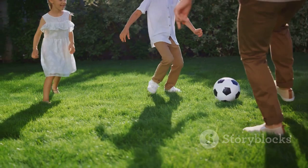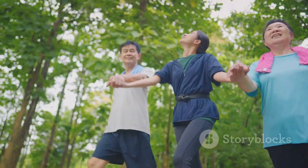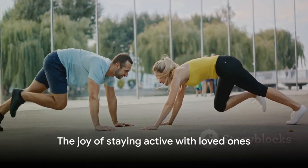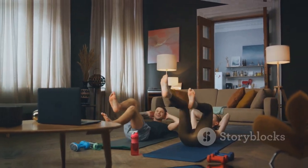So let's continue to turn fitness into a family affair. Let's keep dancing, racing and stretching together, making memories that will last and inspire generations to come. Remember, the best workouts are the ones that don't feel like work at all. With these fun games and exercises, fitness can be a joyful family affair.